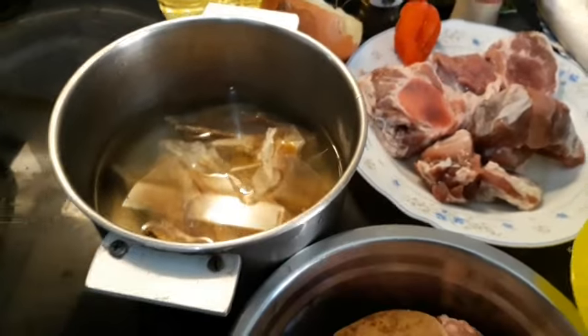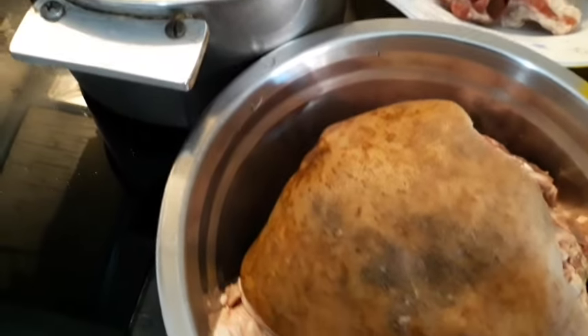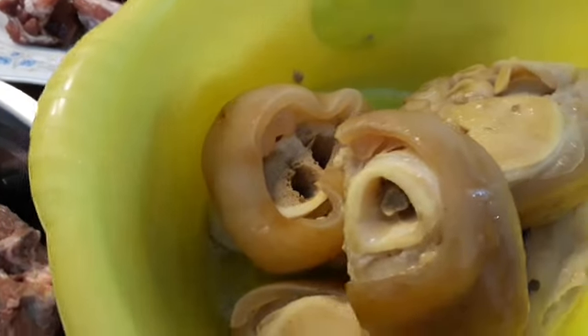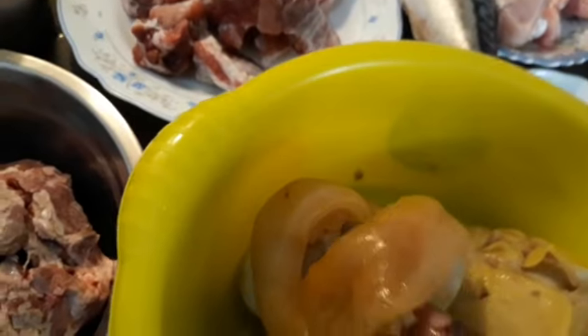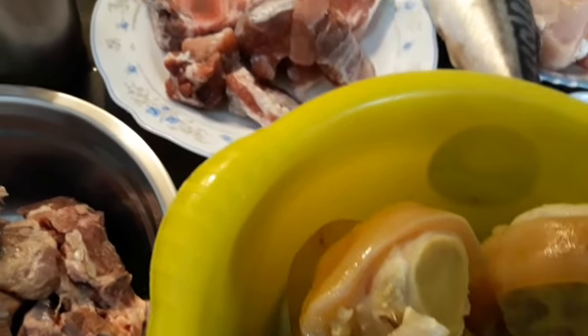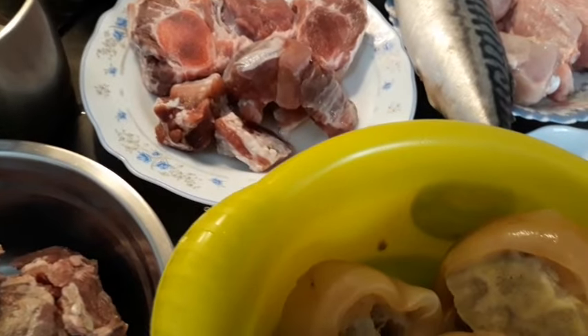Let me show you my ingredients for this preparation. Here is my goat meat that I'm going to be using, and here is my cow leg as well. I just boiled it already — I cooked them already. I'm going to be removing it from the bone, separating the cow leg and cow skin from the bones. And here is my beef meat.